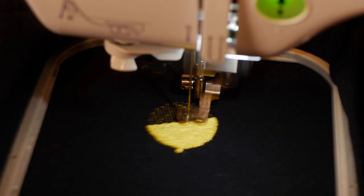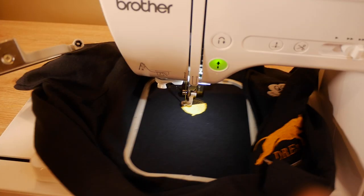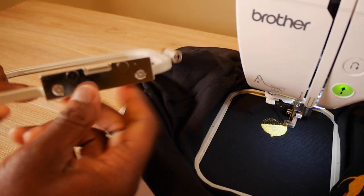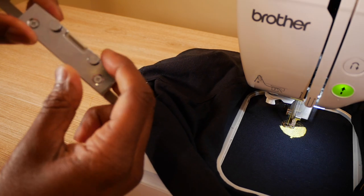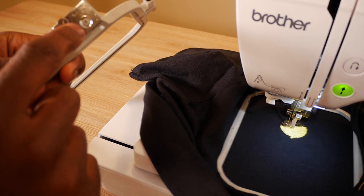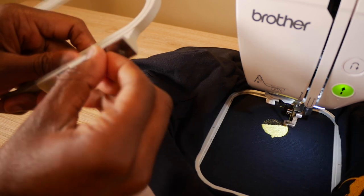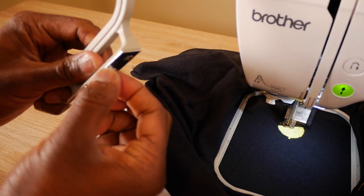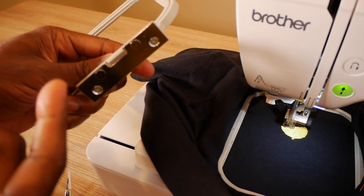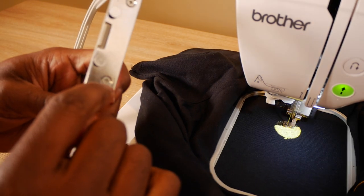I want to give you guys a tip while this is embroidering out — tip of the day for the SE600. This is my 4x4 hoop right here. Sometimes this plate can get loose. When the plate gets loose, just grab a Phillips screwdriver and tighten up the plate onto the hoop, because from it shifting, it can mess up your design and throw stuff off.